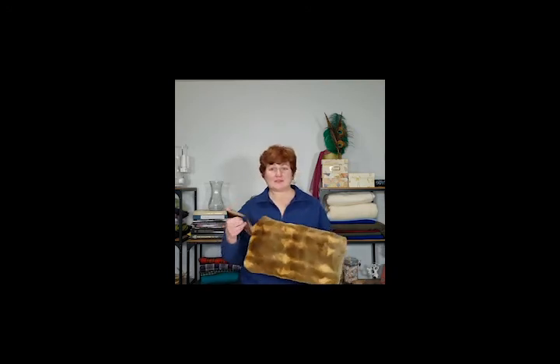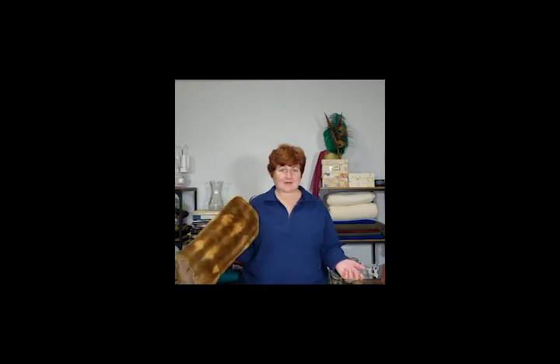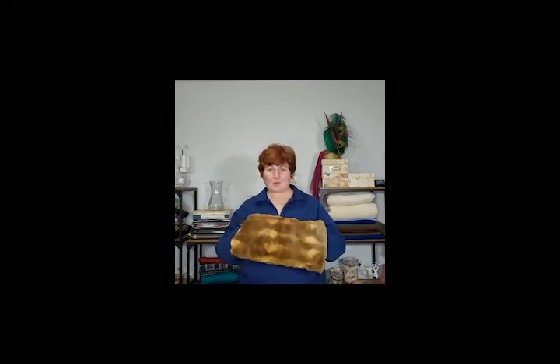This is the finished product. You have a nice strap for your wrist if you want to carry it instead of wear it. As you saw, there's a nice pocket inside. This is easy to make — you don't need to spend money on a pattern and you can make it out of a large scrap of fur. I hope you liked today's project and I hope you join me again soon. Bye bye.